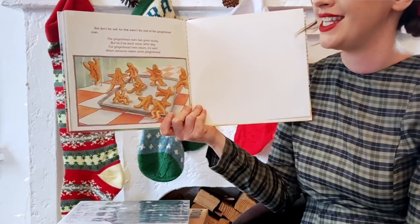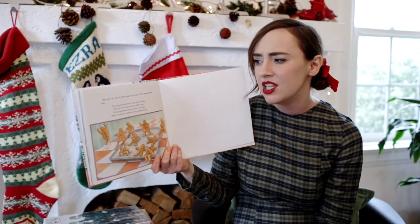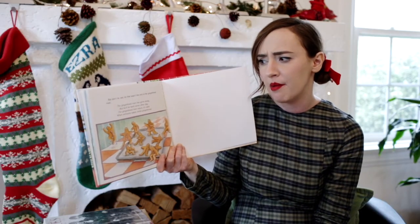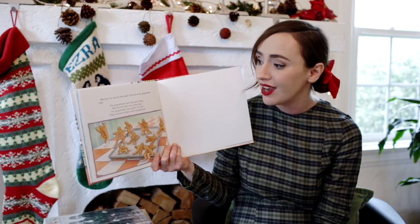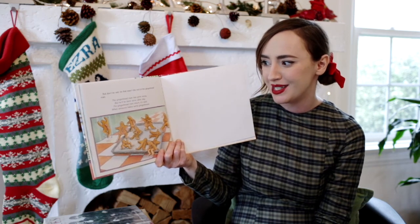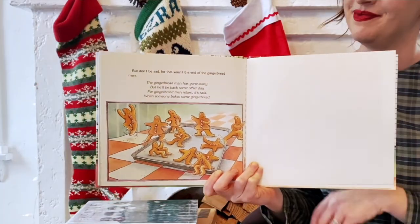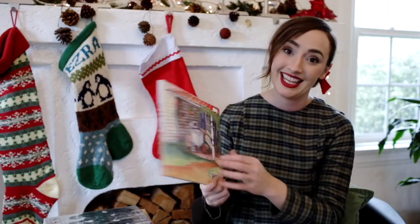But don't be sad, for that wasn't the end of the gingerbread man. The gingerbread man has gone away, but he'll be back some other day. For gingerbread men return, it said, when someone bakes some gingerbread. The end.